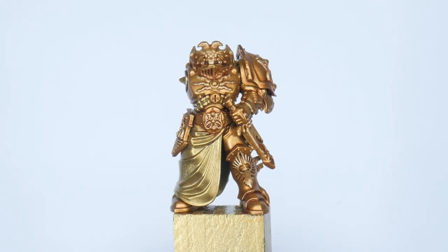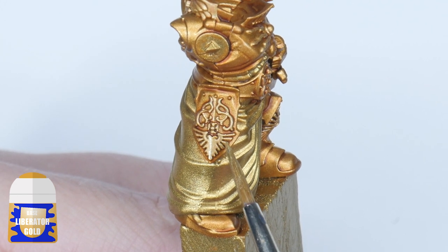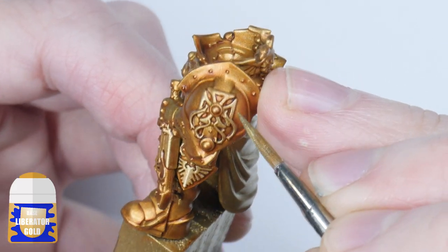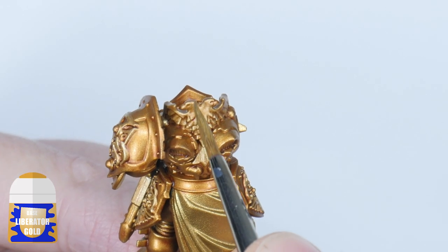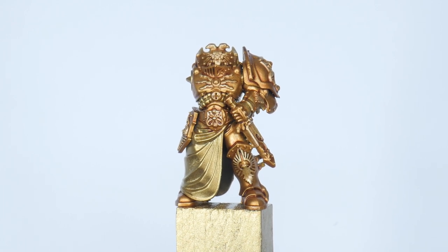The wash we made has done a great job of giving us some definition, helping to bring out all the ornate detail on the armour. Next we're going to use some Liberator Gold on all the more ornate decoration to help it really stand out against the armour. If we wanted to we could have layered the gold armour back up with Retributor Armour as well, but I decided against this as the wash did a great job adding different tones to the gold and I would worry about overworking it when you don't really need to.